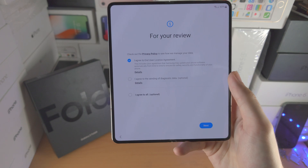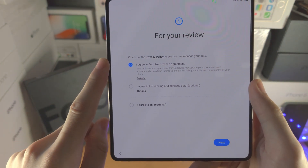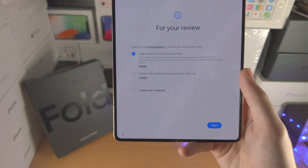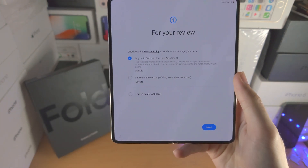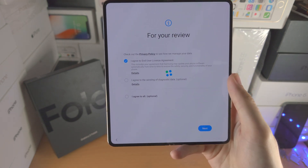Now we're going to see a review screen. You must tick 'I agree to the end user license agreement.' It is optional if you tick 'I agree to the sending of diagnostic data.' For me I'm just going to tick only 'I agree to the end user license agreement,' then I'll tap on next.